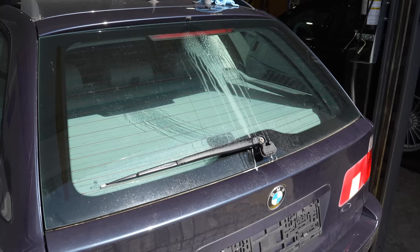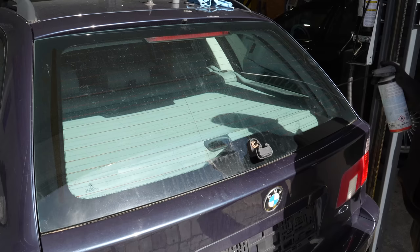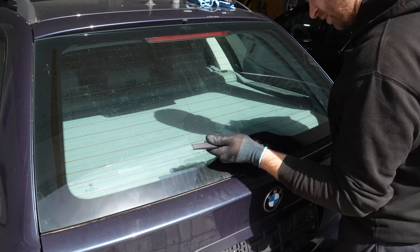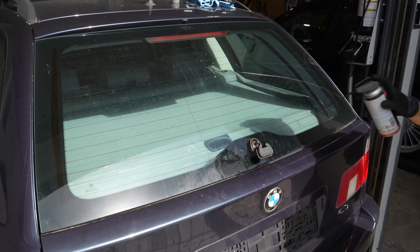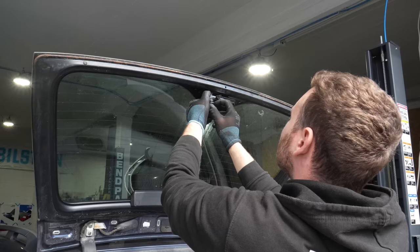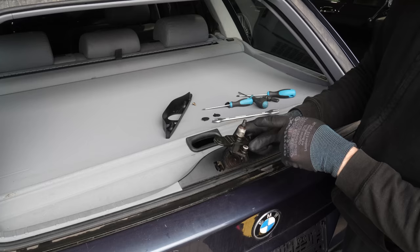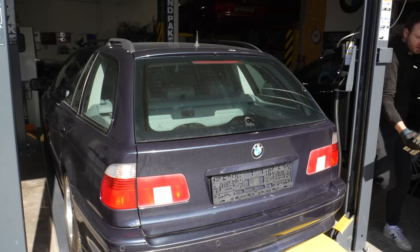Now we're going to test it. The washer is working but the wiper is not. I think the issue might be that this shaft is all rusty and stuck because I can hear the relay clicking. It's stuck solid. I'm using rust loosener and hitting it with a hammer to see if I can get it to loosen up. If not, I'm going to have to order a new one. Unfortunately, that thing is completely buggered, so I placed an order for a new one.